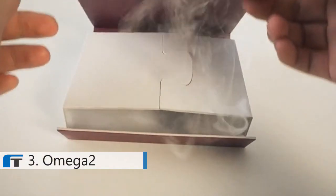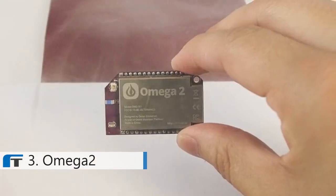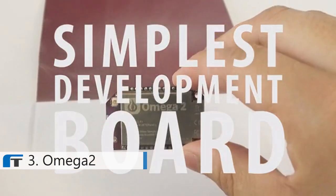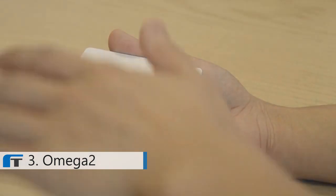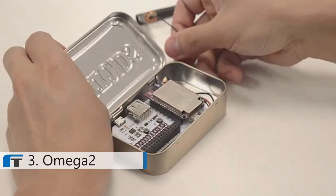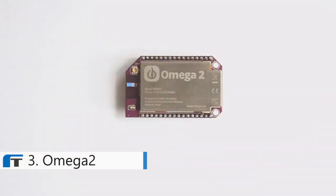Today, we're changing that. Say hello to the Omega-2, the world's simplest development board. The Omega-2 is tiny. At less than a quarter of the size of your credit card, it can easily fit into any project. But don't be fooled by its size — the Omega-2 is powerful.